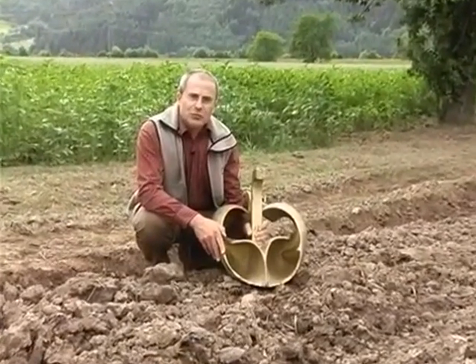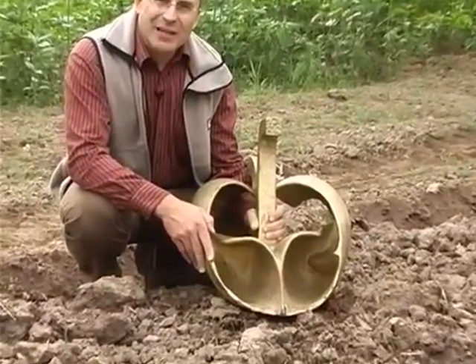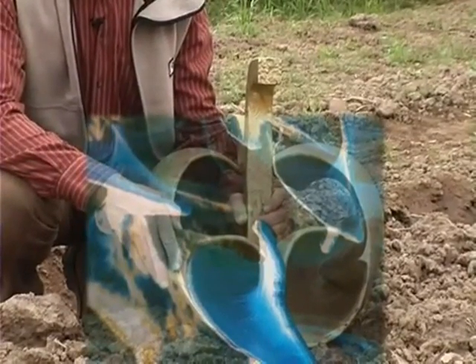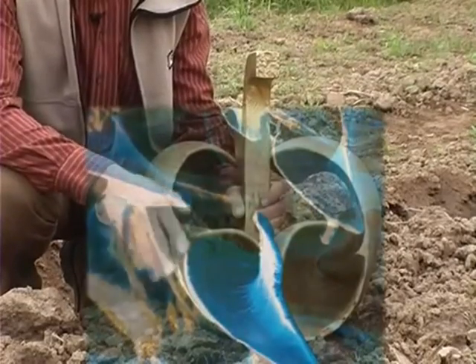Electron microscope photographs have recently shown that shark skin has a similar structure, enabling the shark to plough its way through the water with hardly any frictional resistance. Victor Schauberger certainly had not seen such pictures in his time.